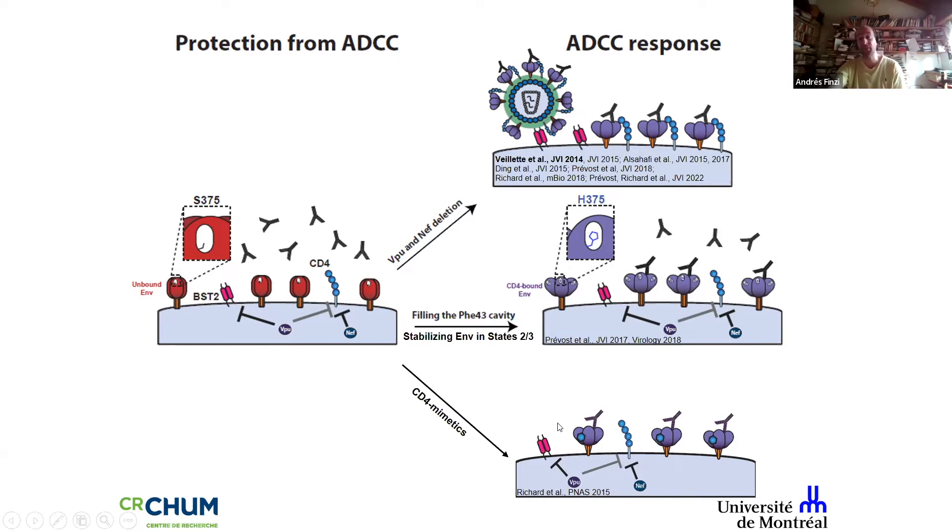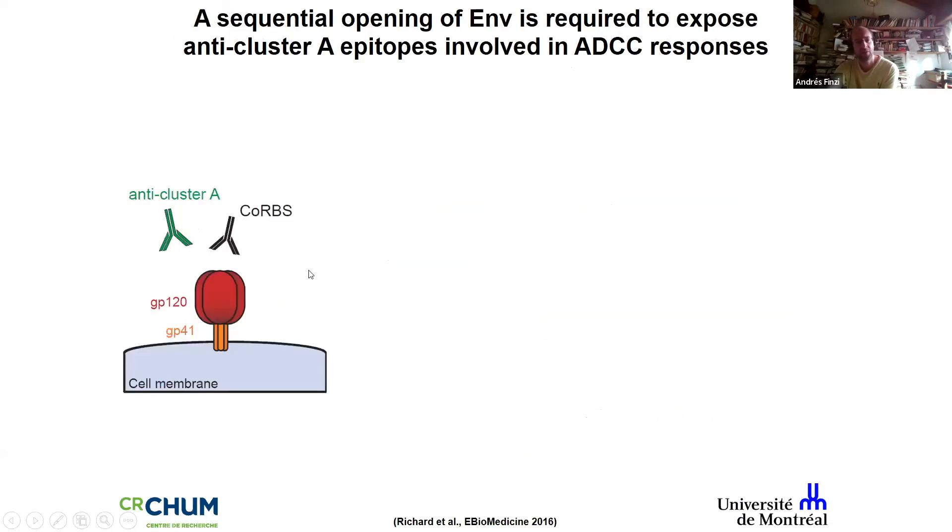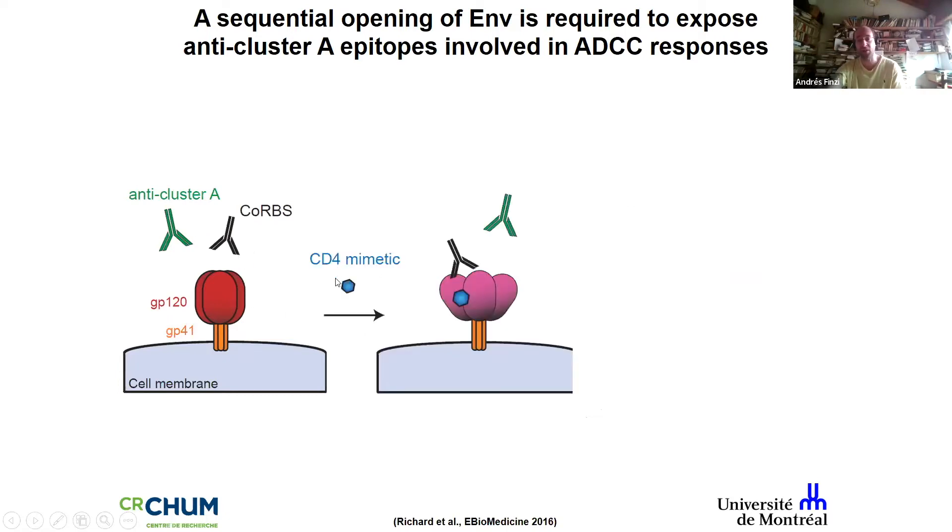This works extremely well in vitro, ex vivo, and I'll show some in vivo data in humanized mice. But first, it's important to explain that it's not simply magic — we add the mimetic, it pops open, and that's it. The mimetics are strong and open up the trimer, but not completely. It's just enough for the coreceptor binding site family of CD4-induced antibodies to bind.